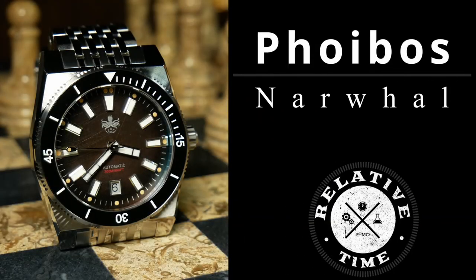And I have no idea what that has to do with what looks to be a 70s inspired diver. I'm Shane, this is Relative Time, and today we're going to talk about the brand new Phoebus Narwhal. And other than the goofy name, it's actually a pretty solid diver.